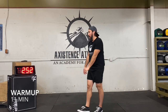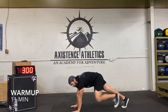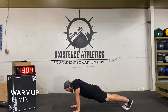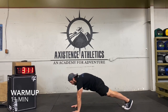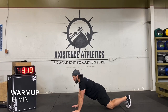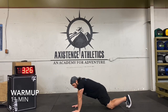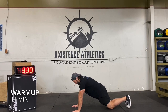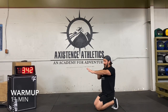Next we're going to do some scap push-ups. Get on the ground, and we're going to squeeze our shoulder blades back and push them apart. From this position — everything nice in alignment — squeezing our shoulder blades back, pushing them as far apart as we can. If that gets to be too much, you can come down to your knees and do that same thing. If you want to get a little more range of motion, you can do some circles, a little side to side. We just want as much range of motion between the shoulder blades as possible.